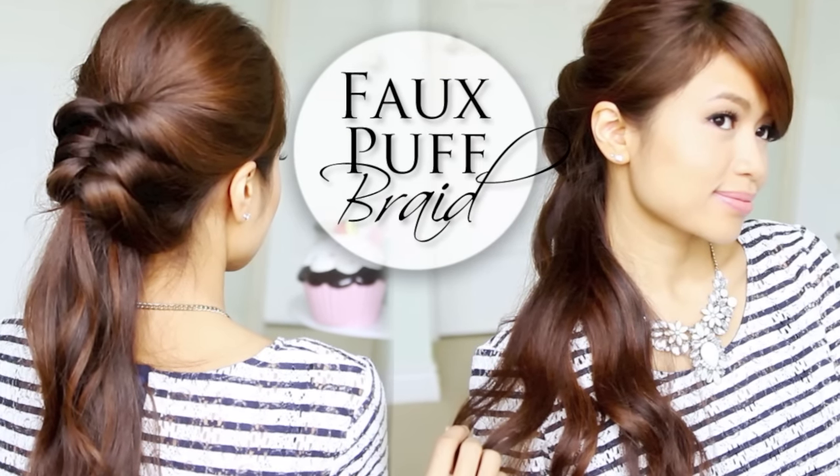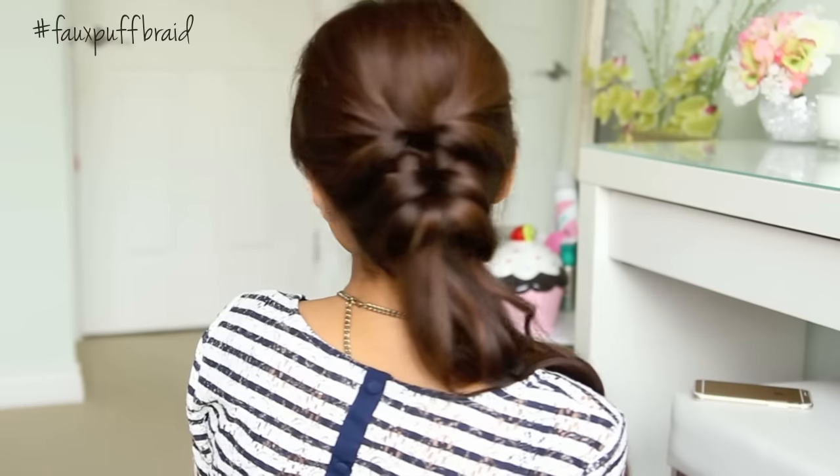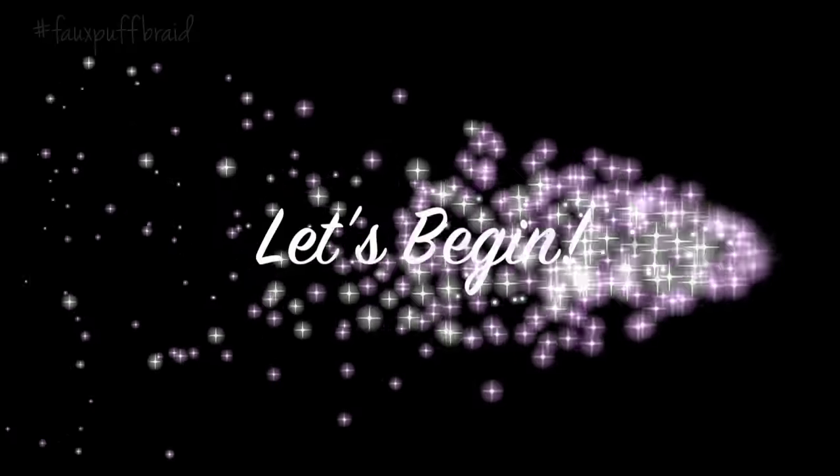Hey guys! In this video, I'm going to show you how to do this cute faux puff braid. This hairstyle will work on medium to long hair, and best of all, it's super easy and takes less than 5 minutes to complete. So without further ado, let's begin!